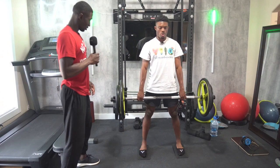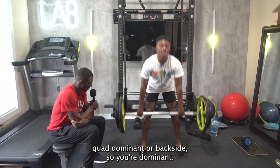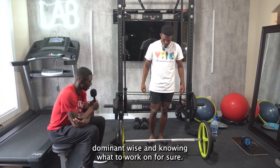The coolest part about this exercise is that most of the time we think hamstrings are skipped in certain situations, but the posterior chain does a lot for you. Your glutes to your hamstrings do a lot. People are either frontside quad dominant or backside posterior dominant. Being posterior dominant plays very well with sprinting and being very athletic. Quad dominance is more for deceleration and stationary movements. It's just a matter of knowing what you are dominant-wise to know what to work on.